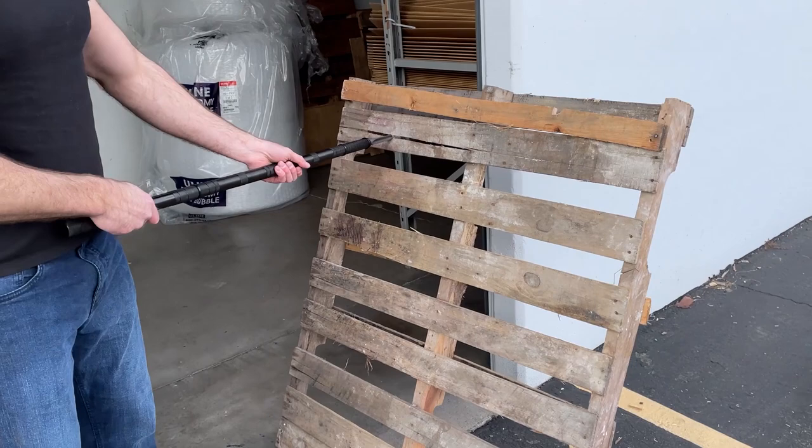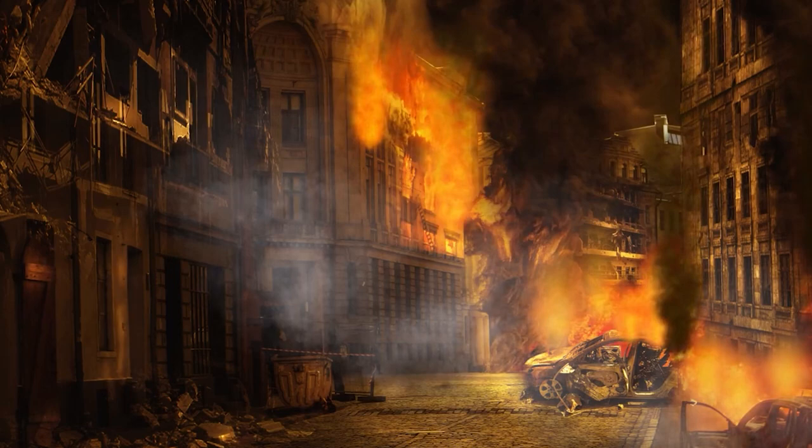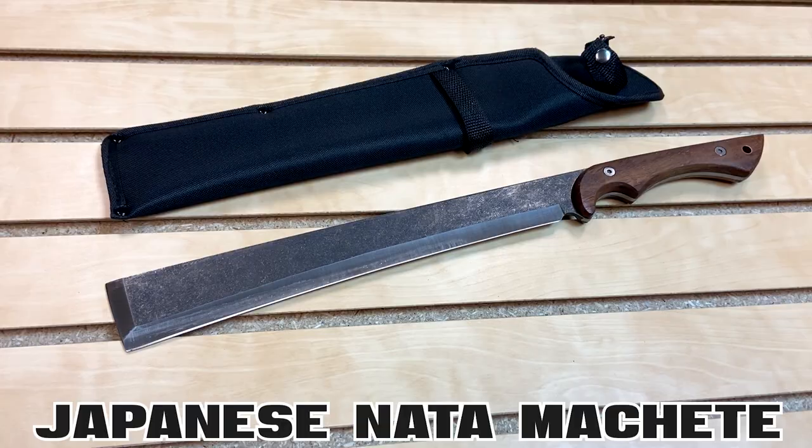Hey guys, this week for Weapons Wednesday, we're checking out some of the weapons that you guys asked us to review. So last week I gave you guys your choice of five different weapons to choose from in order to survive in a post-apocalyptic world, and then I asked you to go to the community tab and vote. You guys chose the Japanese Not-A-Machete.